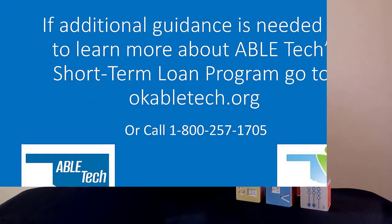If additional guidance is needed or to learn more about ABLE-TEX Short-Term Loan Program, go to OKABLE-TEX.org or call 1-800-257-1705.